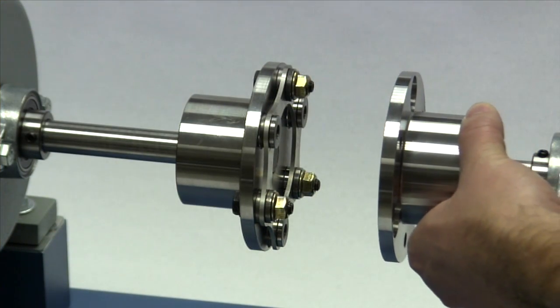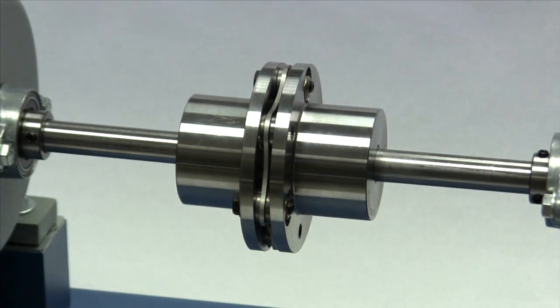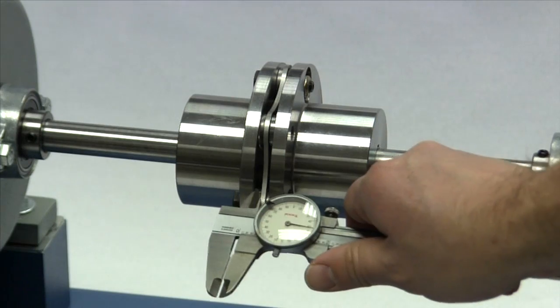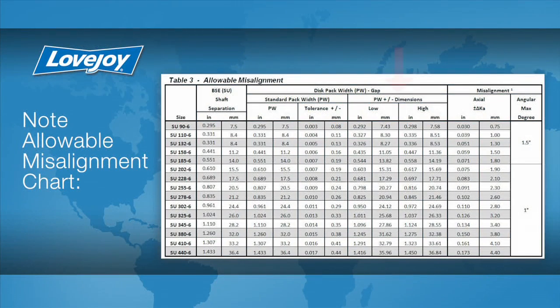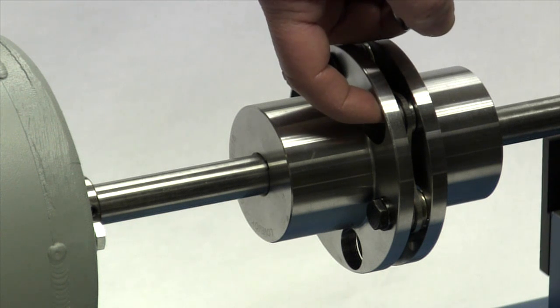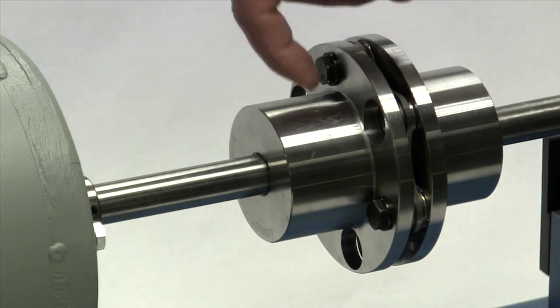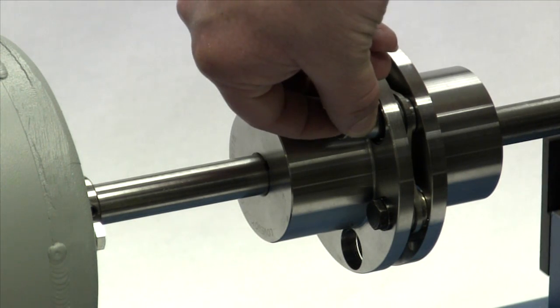Carefully move the equipment into position until the distance between the face of the hub flanges matches the BSE dimension or pack width dimension specified in the installation guide. The gap must be within the PW or pack width high-low range specified in the same chart to be within the allowable axial misalignment. The lock nuts that were used to secure the disc pack to the first hub should fit into the large holes in the flange on the second hub with some additional clearance. The holes are large enough to provide clearance for the socket on the torque wrench.